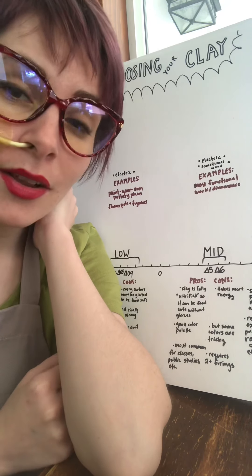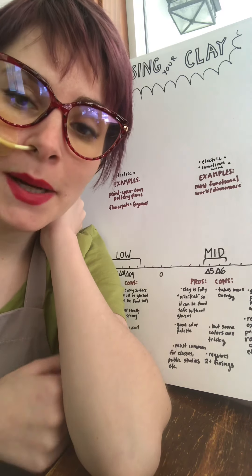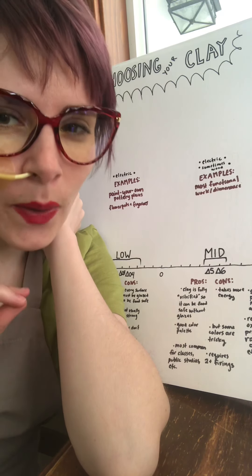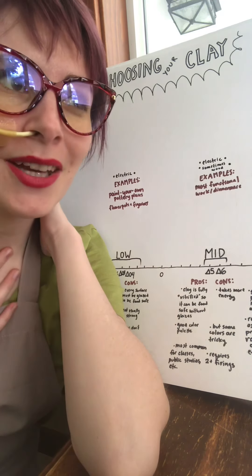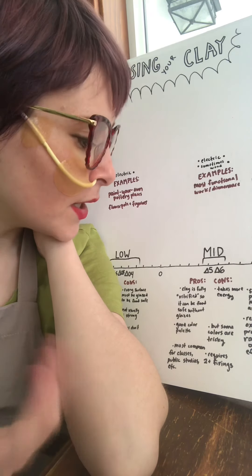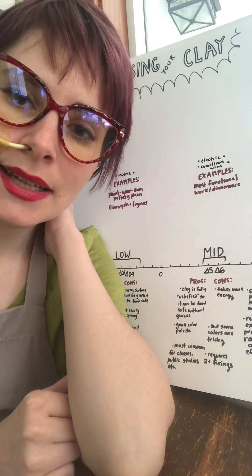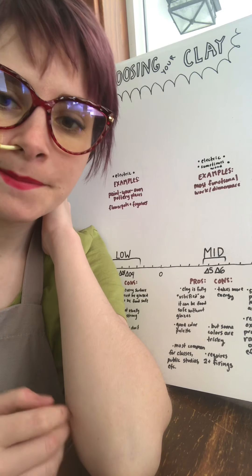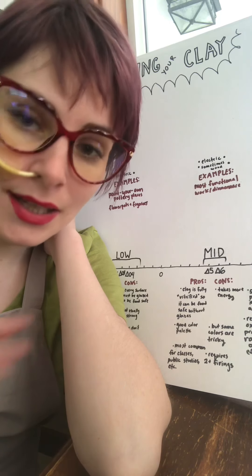There's a good color palette — lots of really cool glazes available for this range, with neat layering options. However, you don't have quite the bright punchy colors available at low range. I like more earthy colors that have some vibrancy, so mid range fits me really well. The other really big pro to mid range is that it's the most common range used in community studios, college studios, and most adult ceramic classes. So learning it is really helpful if you don't have your own kiln and you're working in a shared space.